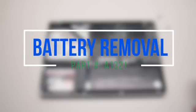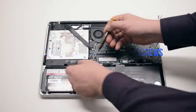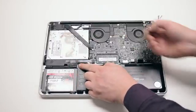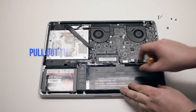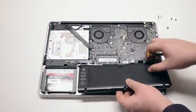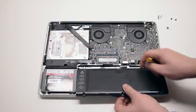Battery removal. Begin by removing the three tri-wing screws securing the battery. The screw all the way on the left is hidden behind the tape. Pull up and remove the battery out of its socket. It's still connected to the logic board — disconnect it by prying left to right with your fingernail.